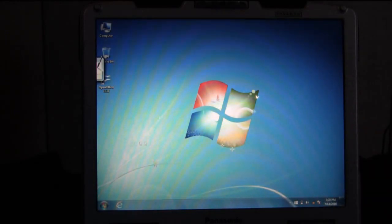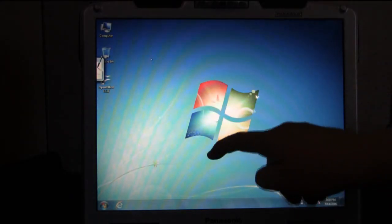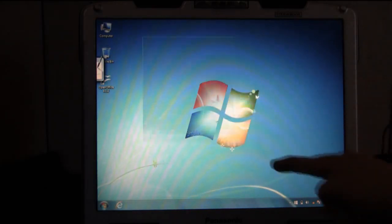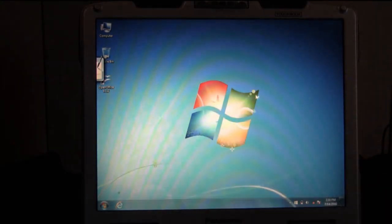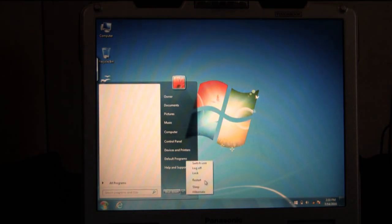This calibration is a little off — there might be something slightly off with this touchscreen itself, but this is the basic way you'll calibrate your touchscreen. I'm going to go ahead and restart this computer, go back into BIOS and switch it back to touchscreen mode, and I'll show you that method next.